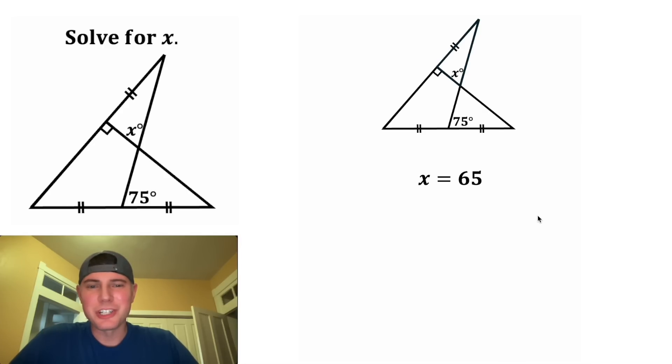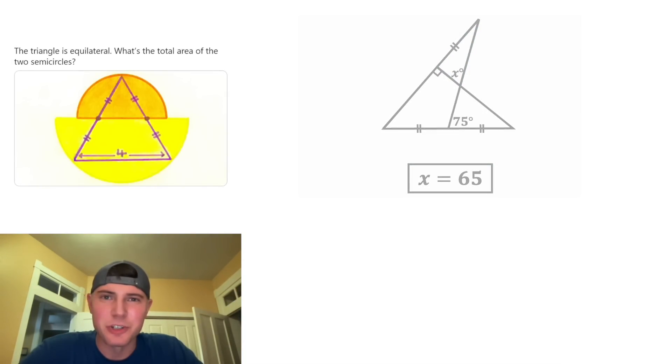And this is the answer to our question. Let's put a box around it. How exciting. Here's the next problem I plan on working on if you guys want to try it out. I'll post the solution as soon as I solve it.